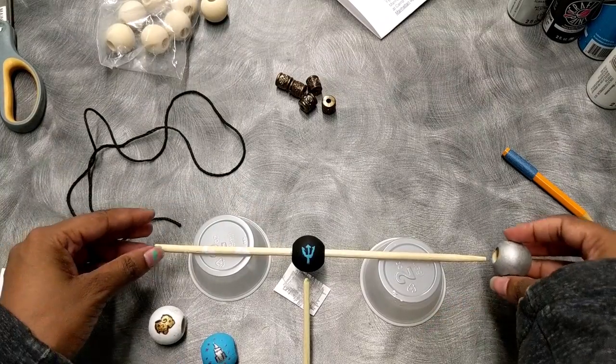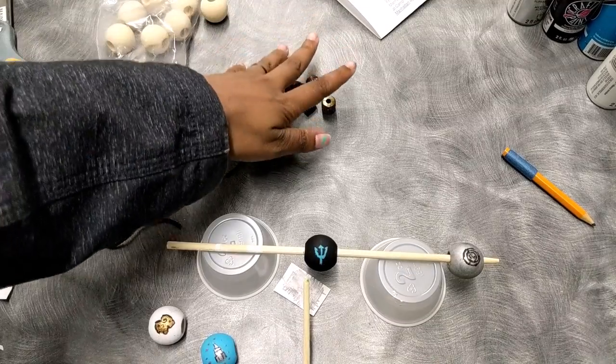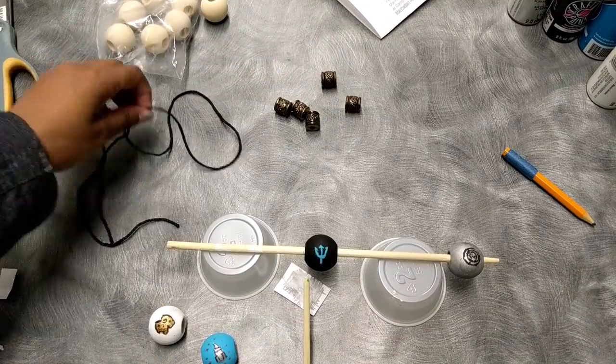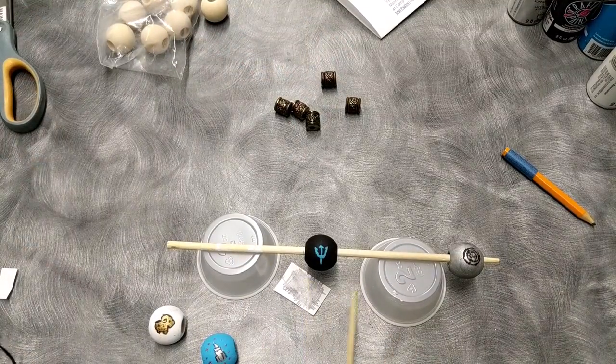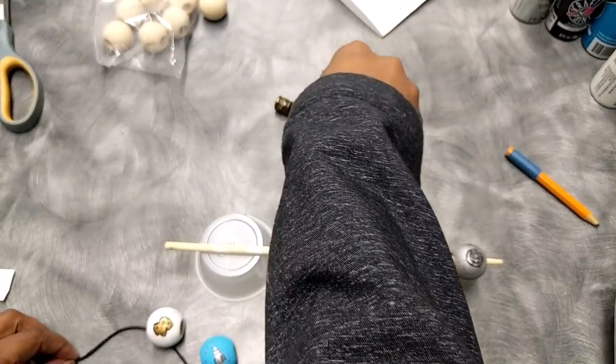These are my beads all done. I'm just going to add a couple knickknacks to my necklace to make it pop. You don't have to do this, but I decided I want to.